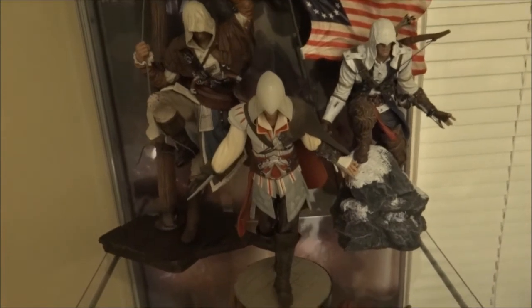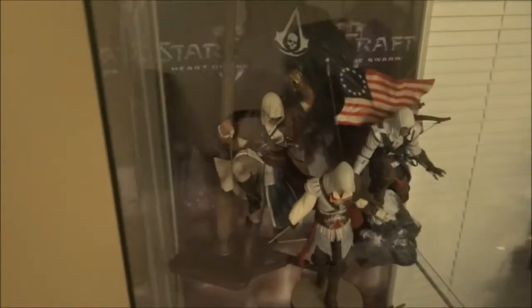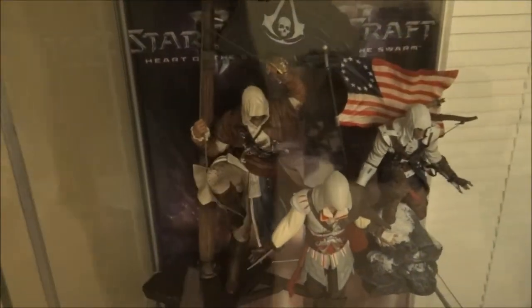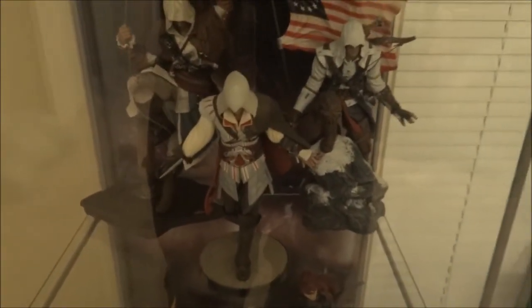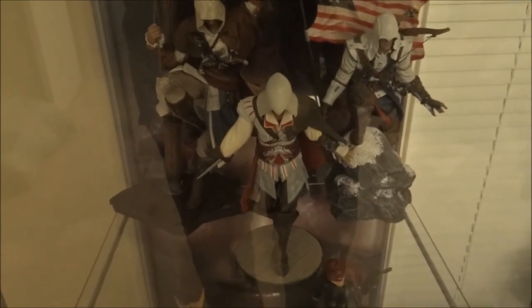Alright, and there we go everyone. I set it up like this — it just barely fit in my Detolf cabinet right here. Edward's flag is sticking up a little bit behind there, but I was able to fit him in there nice and neatly. And there we go. A couple more to collect — Altair, if I can find a good statue of him, definitely going to throw him in there, and Aveline. So there we go.